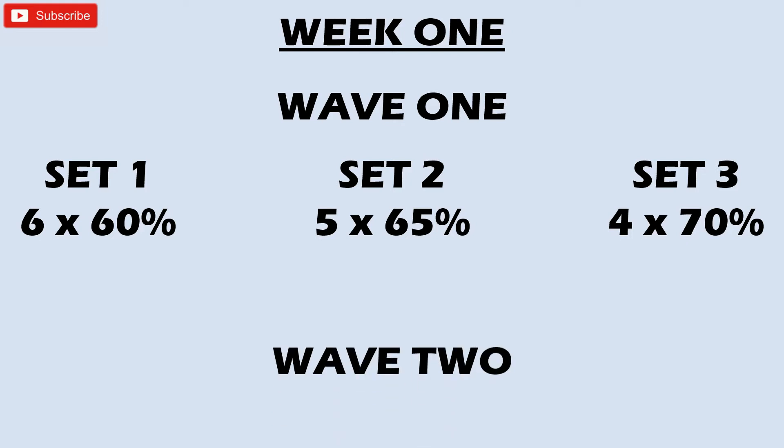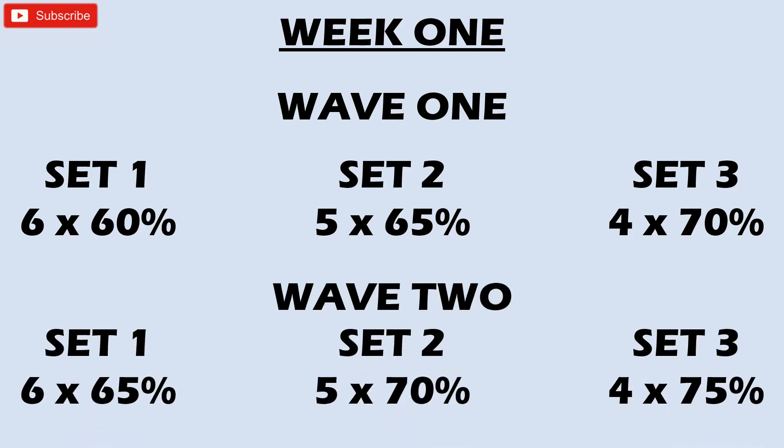Set three is four reps at 70%. Then for wave two, we move back down to the second weight we did in wave one — back to 65% for six reps. Then five reps at 70%, and four reps at 75%. So we're increasing the second wave by five percent. You can visualize that wave-type form: it's going up in weight, then dropping back down slightly, then rising up again — that wave motion.